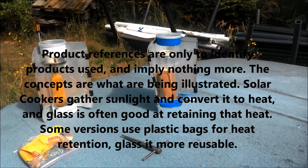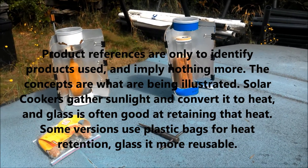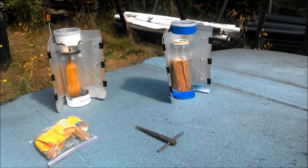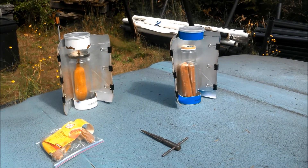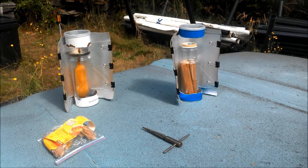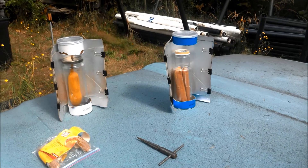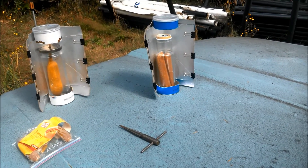Took the foil wrapper of the Pringles can — cut around the metal end and down the length of it so I end up with a flat sheet of shiny paper. Used binder clips to hook it to an opened can. It was cut with an eye shape. There are two pictures on a Pringles can — two fronts and an ingredients back.